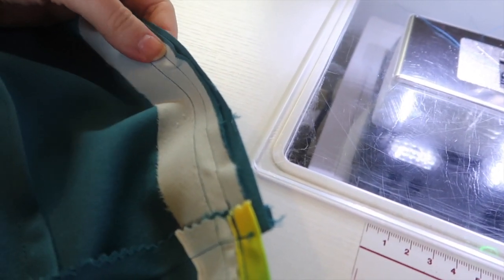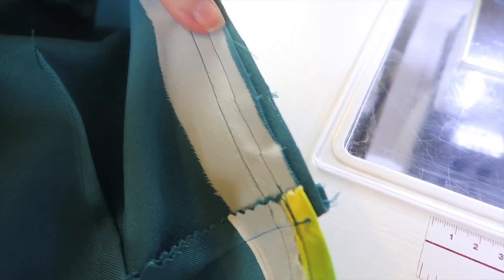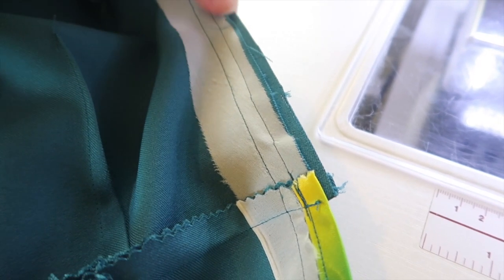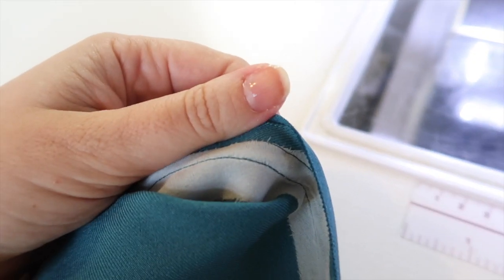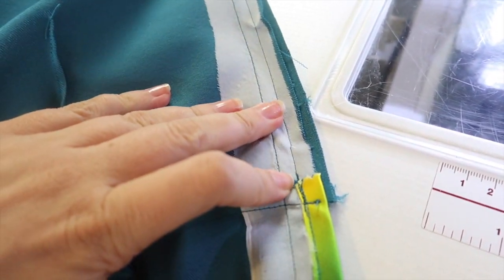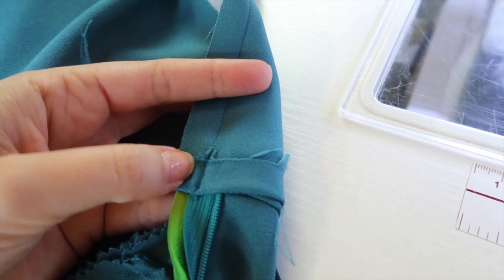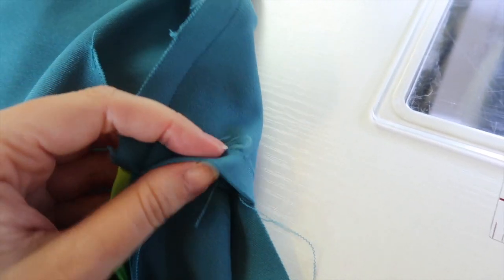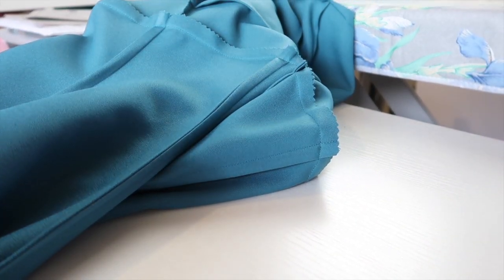We need to attach the lining to the main bodice with some room between the zipper teeth — about a quarter of an inch away from the stitching line. It is a little bit tricky at the top and we'll need to do some hand stitching to finish the top of the lining. You can hand stitch all of this if you like, but I prefer to do it by machine as it's more secure. Make sure the bodice lining is folded up along the line you've pressed earlier, as that will come into play when we stitch in the ditch.